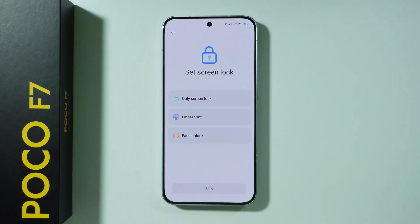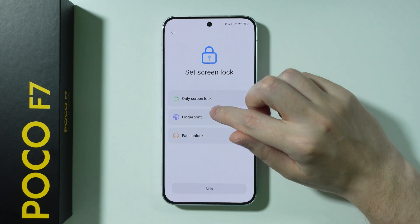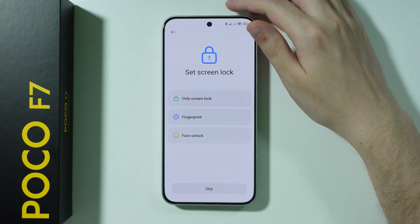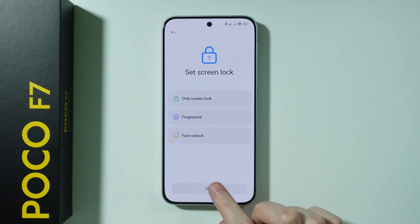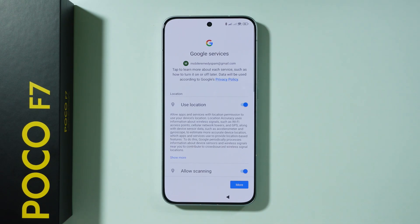Now over here we have the option that allows us to set up the screen lock. You can choose even biometrics as well and set them up over here if you want to. Or you can skip that and set up the password and biometrics later on in the settings.